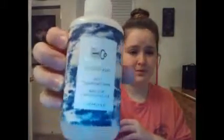I got this in a FabFitFun box — it is the RnCo Acid Wash, a cleansing rinse for your hair made with apple cider vinegar. I used it and it does really strip your hair of all that dry shampoo, hairspray, and gunk. I'd use my regular shampoo and then go in with conditioner to bring some hydration back. I did really enjoy it, so if you see it and want to try it, go right ahead.